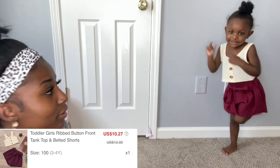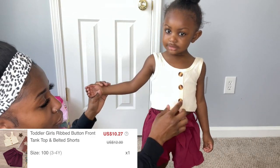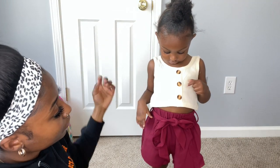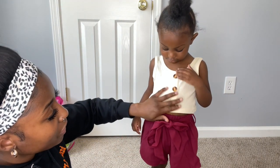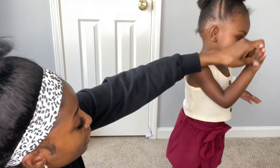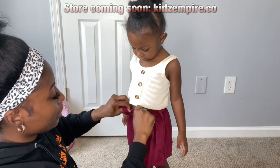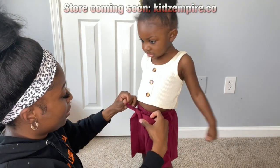Here is the next outfit — another two-piece top and bottom. I really like this one; I like the colors first of all. It's showing the belly a little bit but not too much, so I think that's fine. The belt actually came separately in its own little bag.